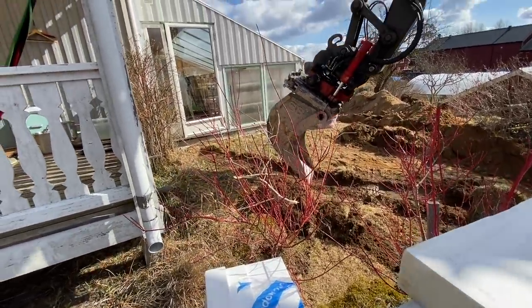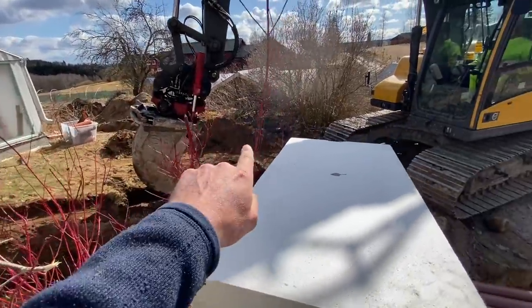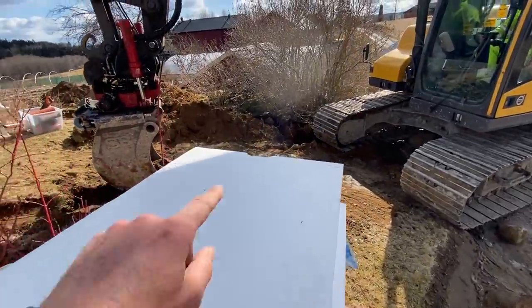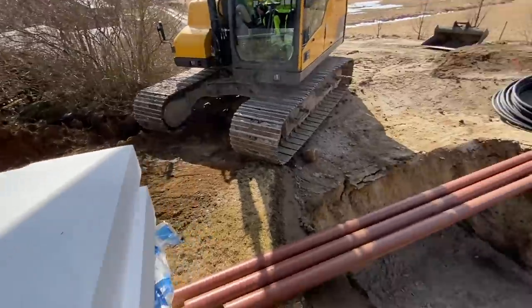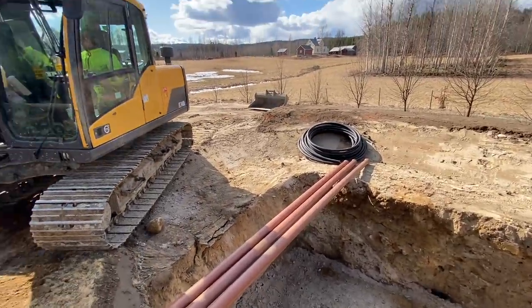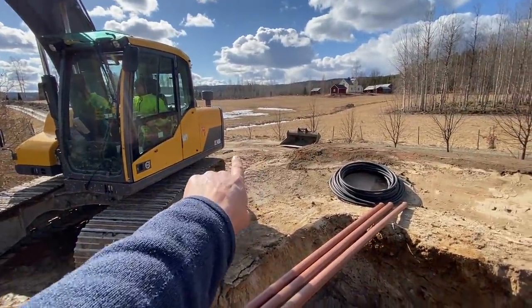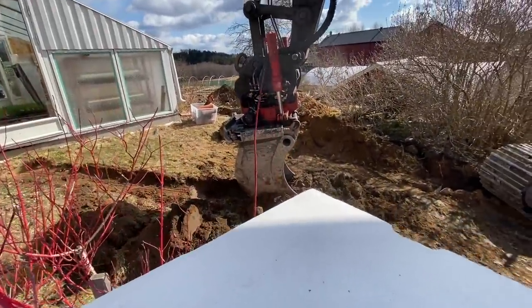We're going to dig now to the bottom corner of the wall of the lean-to and connect back with where the pipe comes out. This is where we're going to put in this black pipe — one for electric, one for water — and we'll pop up in the far corner of the pad. That's where the water and sewage will come out from the little house.